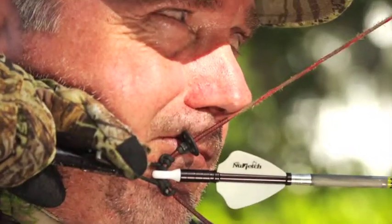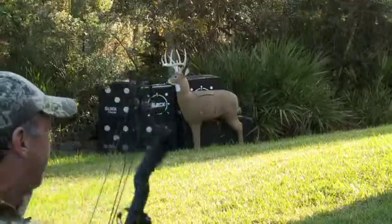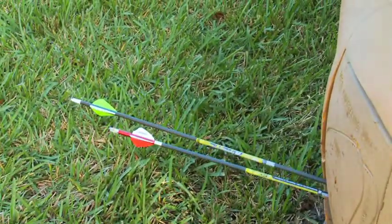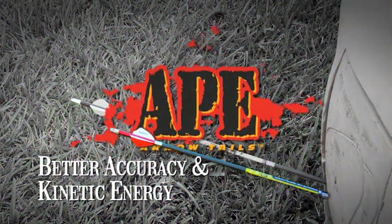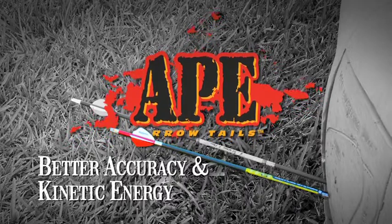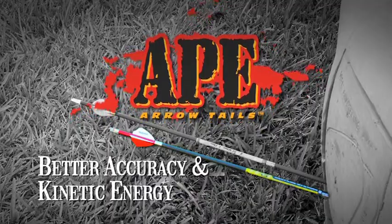These two functions work together to stabilize your arrow rapidly at the time of launch and continue to work to better balance your arrow once in flight. The better balanced arrow you now have with the Ape Arrow Tail will recover quicker from the forces of launch and provide you better accuracy downrange. Ape Arrow Tails and their unique ability to efficiently deliver more mass will increase your kinetic energy downrange as well.